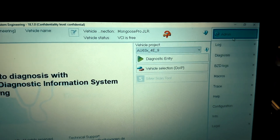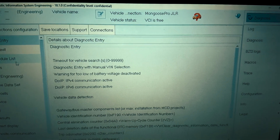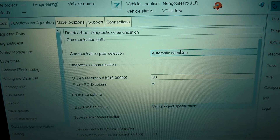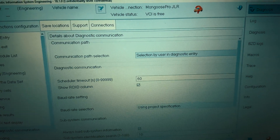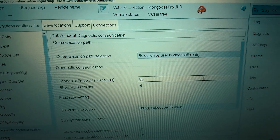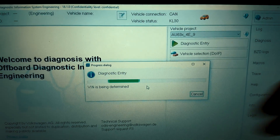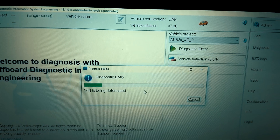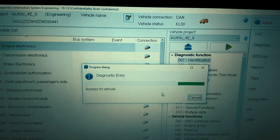In the settings of ODIS Engineering, there's an interesting setting under Functional Configuration, Diagnostic Communication. Here we have a communication port selection with automatic detection, and we can select the option 'Selection by User in Diagnostic Entry', which will ask us every time which communication protocol we want to use. Let's try that — though it didn't ask us again, so maybe we need to restart the app.